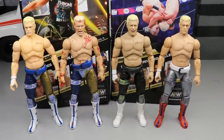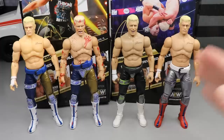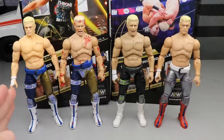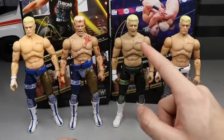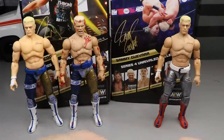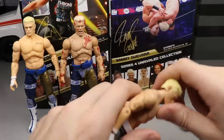For Cody figure comparisons, here's the new Series 4 next to the UK exclusive AEW ring Cody, the Ringside exclusive Cody, and the AEW Unrivaled Series 1 Cody. I don't own the chase variants, which would make six total Cody's I'm missing. There's also an Unmatched figure and a Ringside exclusive in the purple attire coming. I don't really care how many Cody's we get — I enjoy them all.